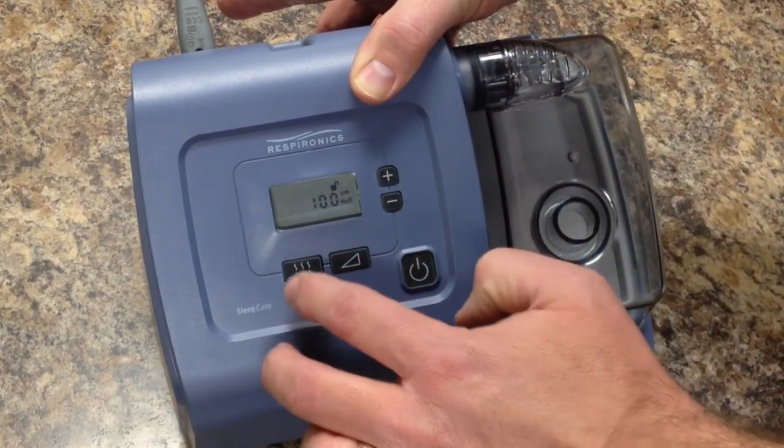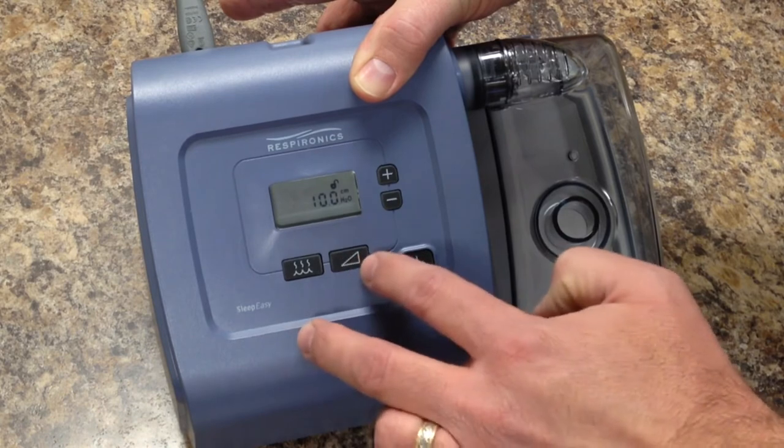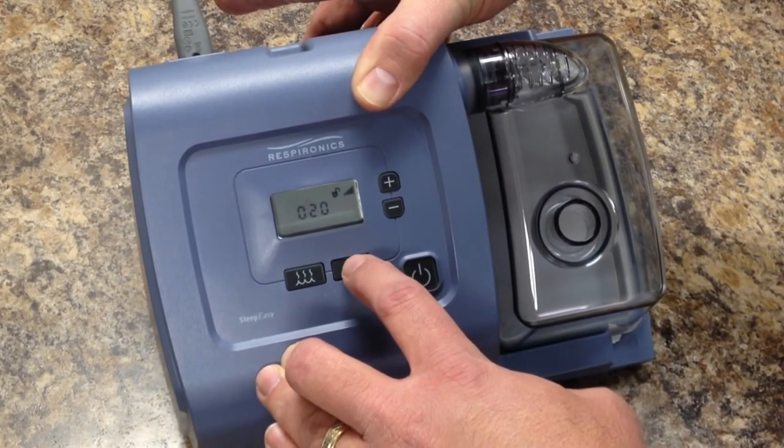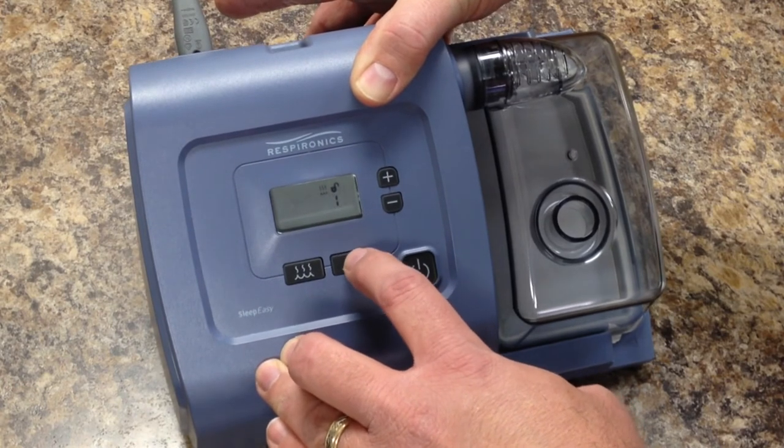To go through those options, you press the heat button and the ramp button. What I'm looking for is the blower hours, so I'm going to press the button until I see the little fan symbol.